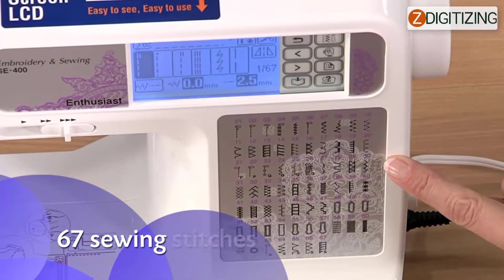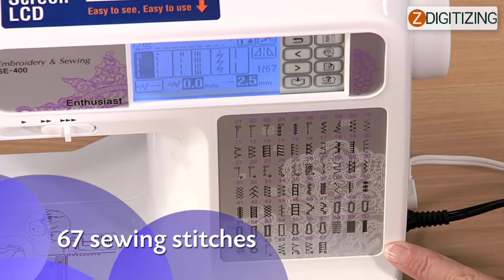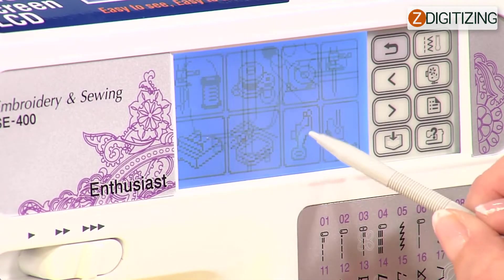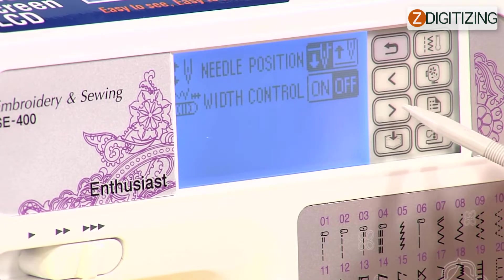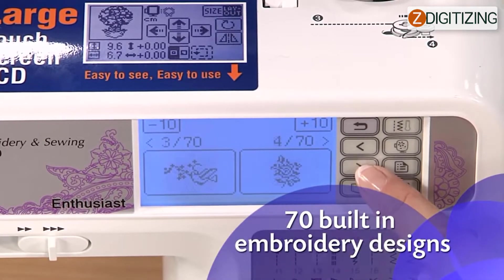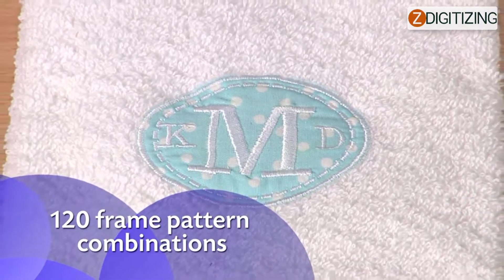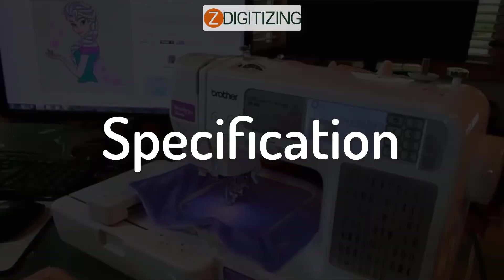The SE 400's many built-in sewing features include 67 sewing stitches and 98 stitch functions, appealing to both beginners and experienced sewers. With the intuitive LCD screen monitor, built-in guides, and fast-start guide, getting started with embroidery is a breeze. Choose from 70 decorative embroidery patterns, 120 frame pattern variations, and 5 lettering fonts in the built-in embroidery style library.